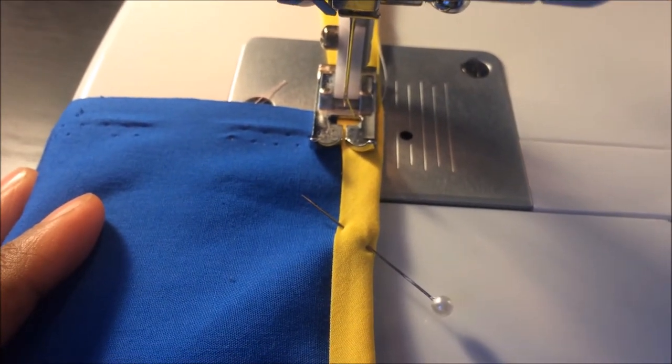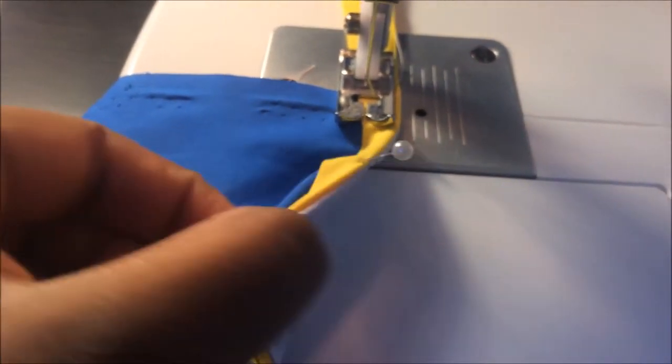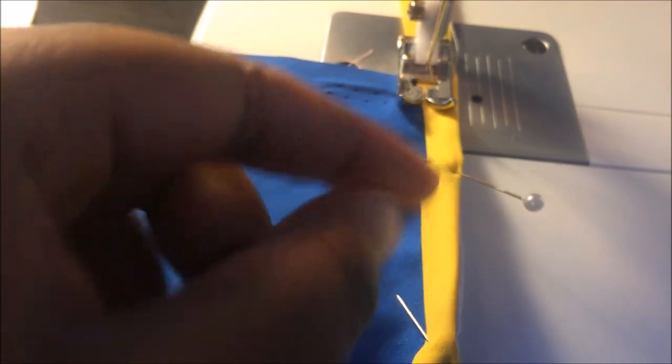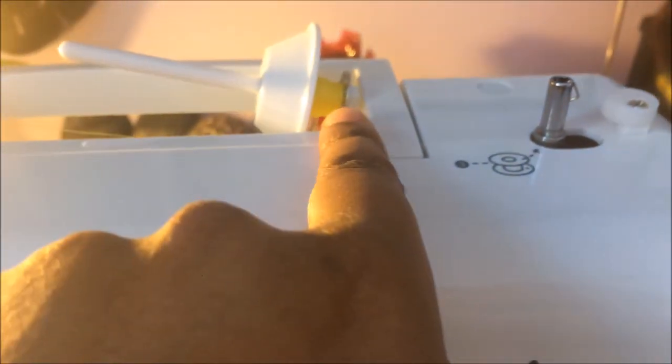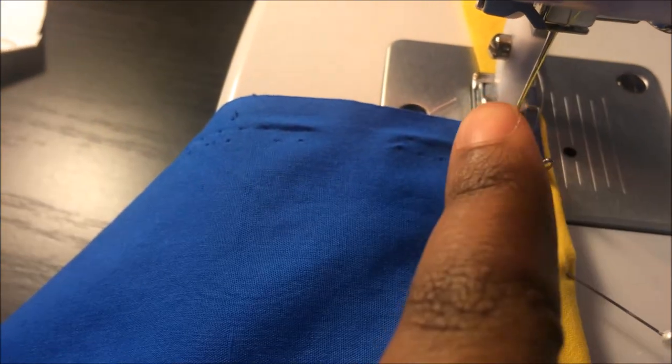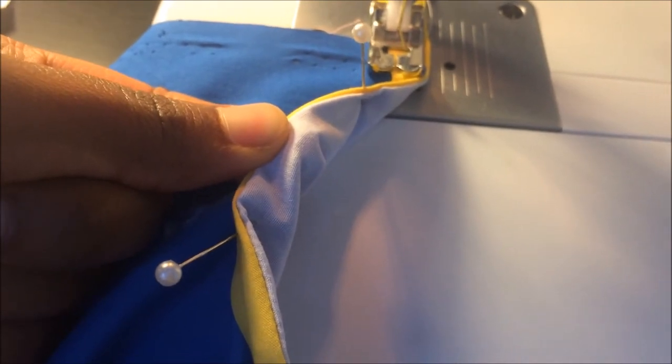When setting up the sewing machine for the bias tape, note that the top part is yellow and the underneath is white. Make sure the bobbin inside the machine is loaded with white thread — that goes on the bottom with the white fabric. The thread coming from the top of the machine should be the yellow thread, so the top stitching is all yellow and the bottom is white.